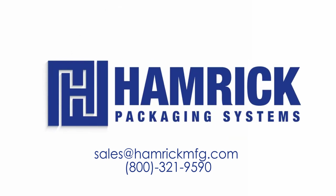For more information, please contact us at sales@hamrickmfg.com or 800-321-9590.